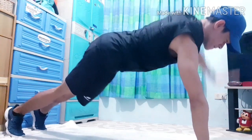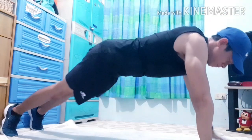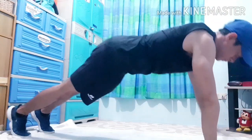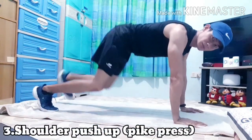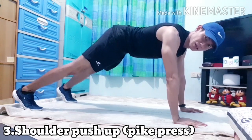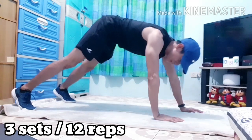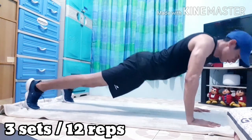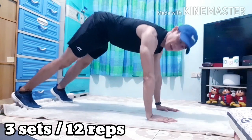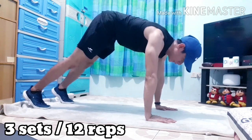Next is shoulder push-up. So the push-up position — medyo mas wide yung legs natin, yung paa natin medyo mas wider kesa dun sa shoulder. Tapos form V-shape position. So mag-iba ito yung normal push-up — straight. Pero this time around, shoulder push-up is gonna be a V-shape position. V-shape. And then mag-form ka na ng push-up.